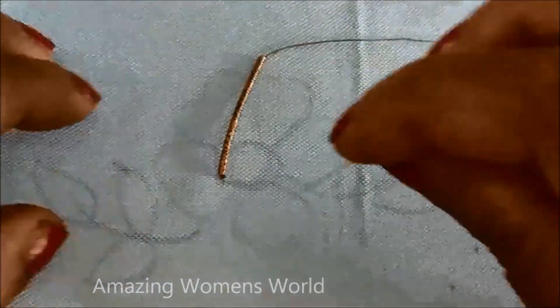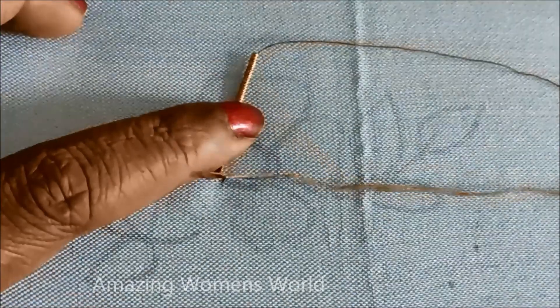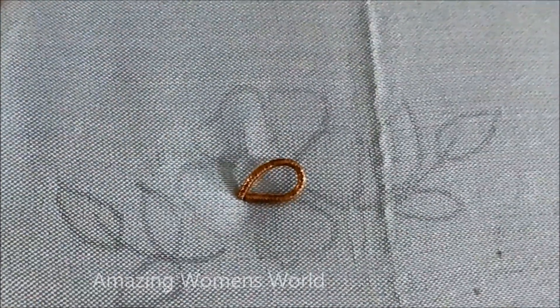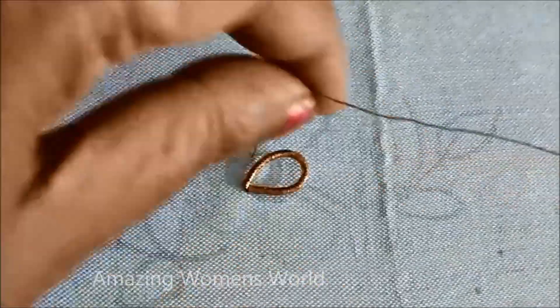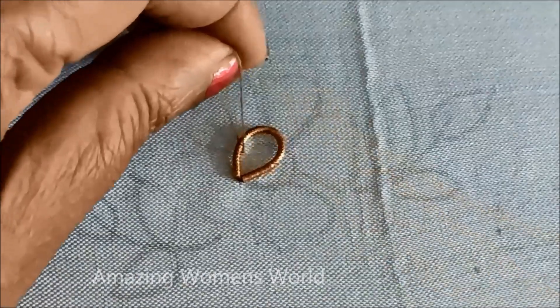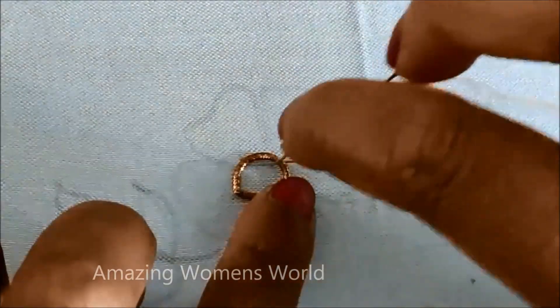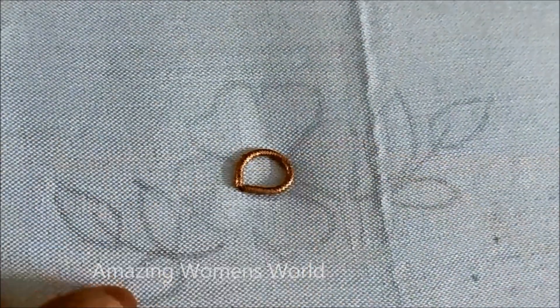Now I'll be using antique bronze zardosi string — this is of very small size. I'll be using cotton silk thread with a number nine humming needle for the stitching of zardosi. Firstly, the circle will be elaborated with the zardosi string, giving invisible stitches on it.